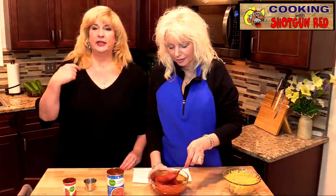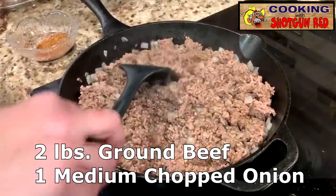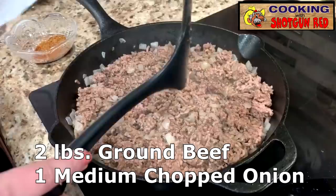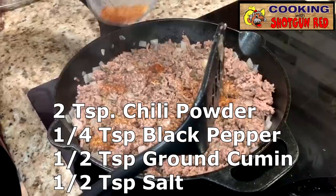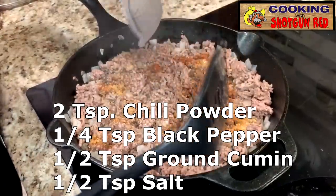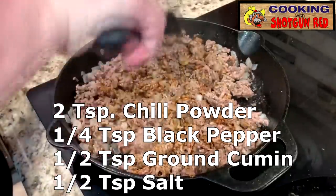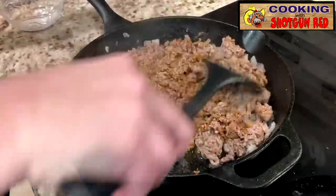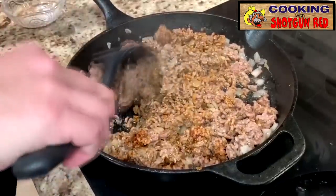We're going to go back here and start browning up our hamburger meat. In this skillet, I am browning up two pounds of lean ground beef. I've got a cup of onion, which is basically one yellow onion chopped up in here. I'm going to add in my seasoning: two teaspoons of chili powder, a quarter teaspoon of black pepper, a half teaspoon of ground cumin, and about a teaspoon of salt. We're going to put that in there and set it aside.